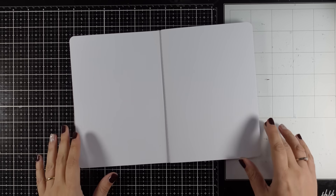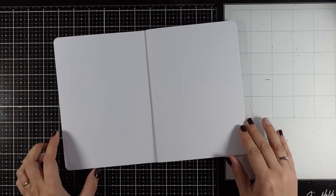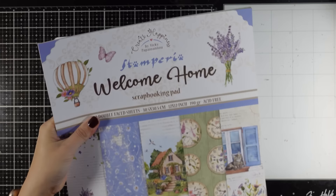Hello my crafty friends and welcome back to another Mixed Media Tuesday. Today I will be working on a two-page spread and I am going to introduce to you my new collection with Stamperia which is called Welcome Home. I did film a live video with my Stamperia friends while I was in Budapest where I introduced the new collection that was broadcasted on Stamperia's Facebook. If you haven't seen it I am going to really quickly go through what is included so you can get an idea and then we will start playing on the journal.